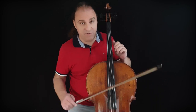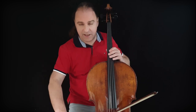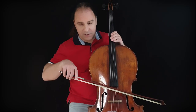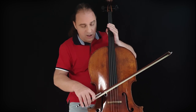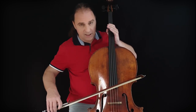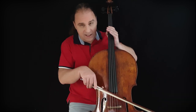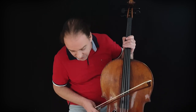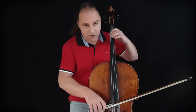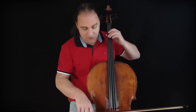Rule number two is a very simple physical thing: don't do like that, and don't do like that. This is very important because you lose the sound. Let me show you what's happening. This is the correct sound — not like this, not like that. Now I'll play something to show you. This is the normal sound — and now 90% decrease.